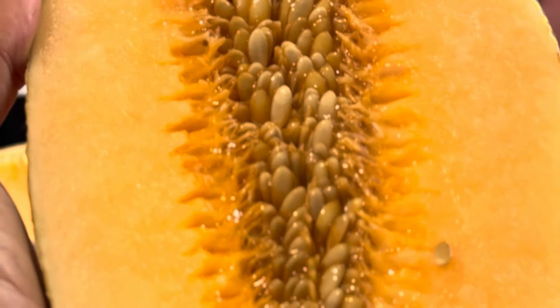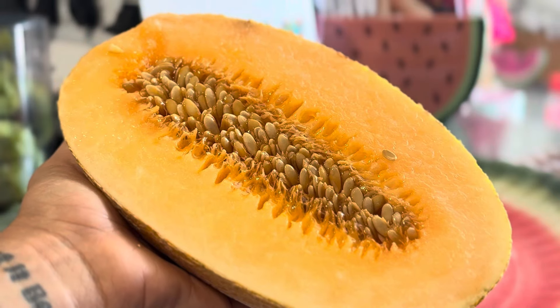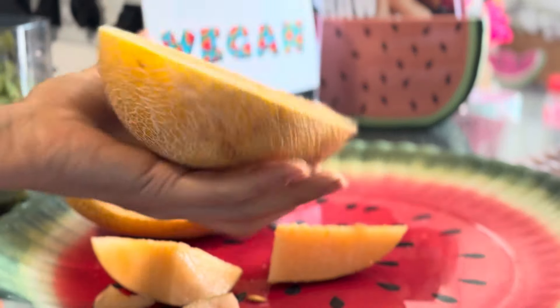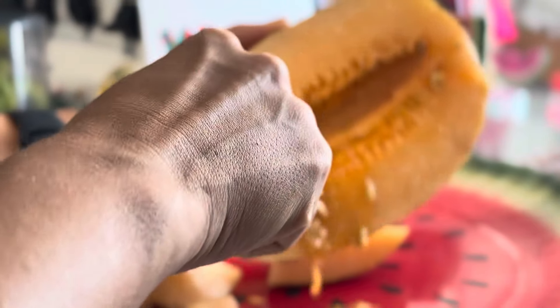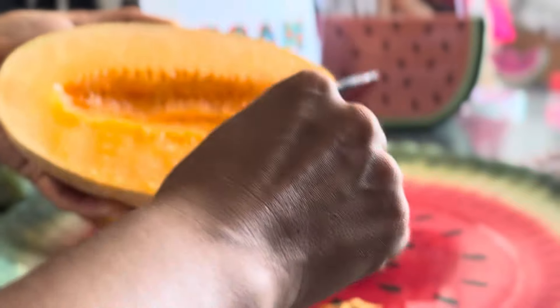The seeds obviously — that's not in vaginas. Okay, let's move on. Let's get a spoon and take the seeds out. This is the best spoon I can find right now — all the other ones are in the dishwasher. We're going to be very gentle and take the seeds out carefully; you don't want to miss out on the sweetest part of the melon.